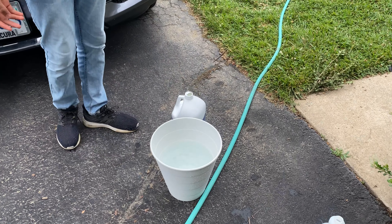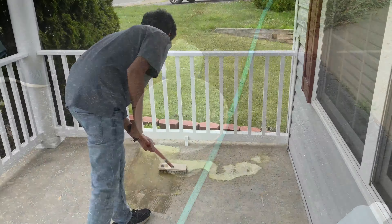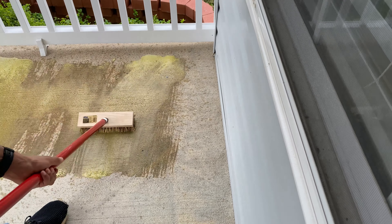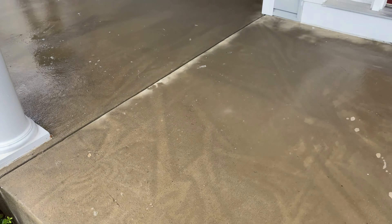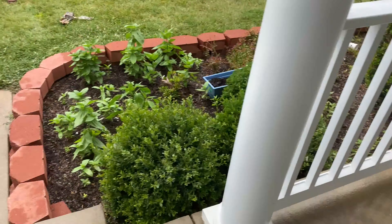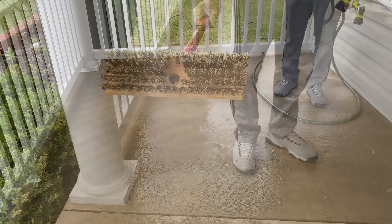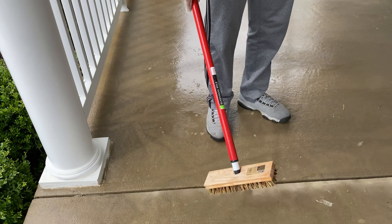Now we're going to spread it over the patio. We've diluted the muriatic acid and spread it across the patio using a hard bristle brush, and we have to wait five to ten minutes before we can rinse it off.